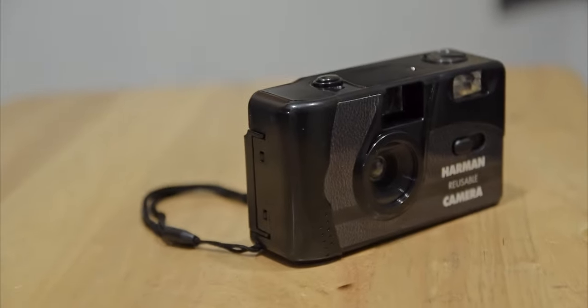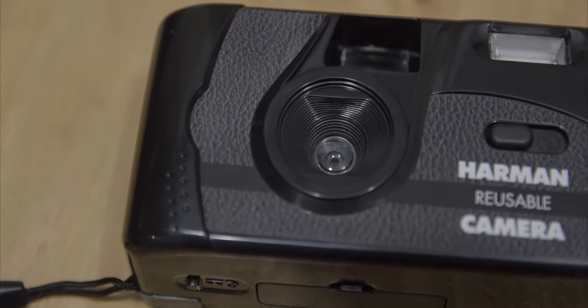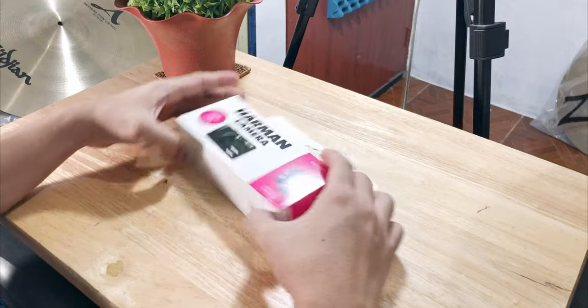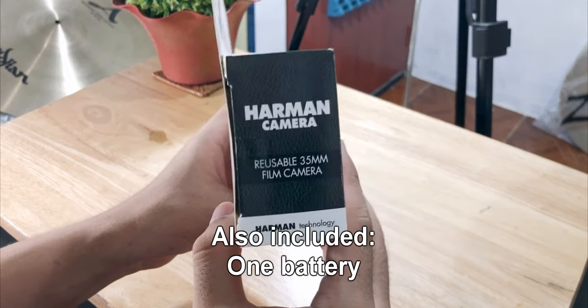What's up everybody, I'm Rodney and this is a quick video of the very first reusable film camera made by Harman, the company behind Ilford Photo. Harman just made their first ever reusable film camera. The plastic camera comes with two HP5 400 black and white films, a single battery, and a strobe.